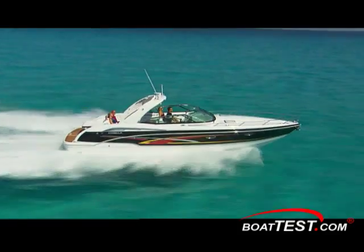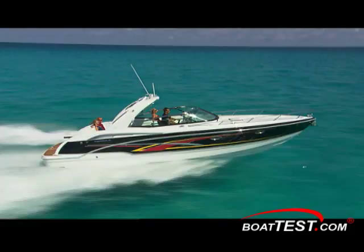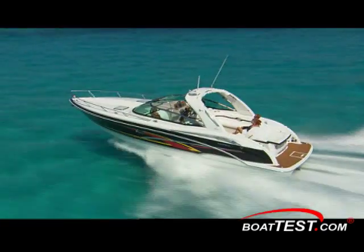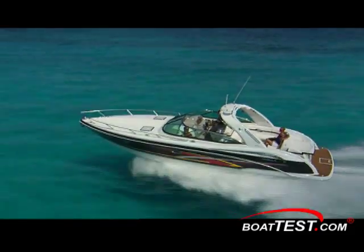You aren't going to sacrifice style or performance when you buy the 350 Sunsport. This hot model is designed to deliver style, grace and speed to the family who wants it all. It carries a 10-year structural hull warranty, transferable 5-year Formula Guard limited protection plan, and striking graphics.